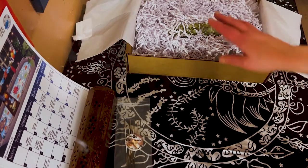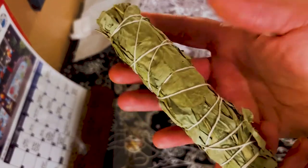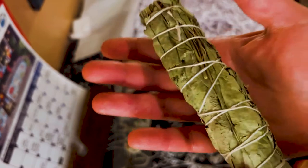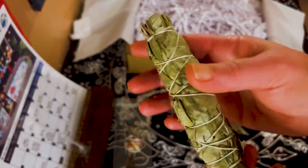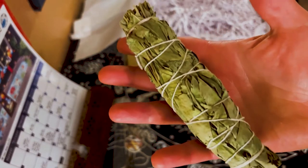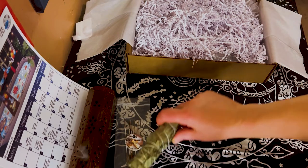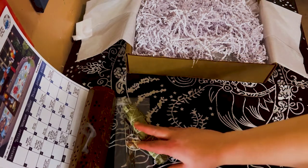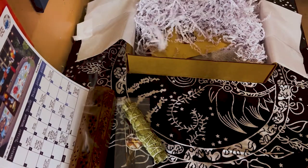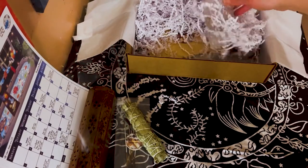The first thing I see here is a really really nice smoke bundle. Obviously this is the Sacred Clearing box, so we're going to be clearing our space — that's really cool. It smells nice. It doesn't smell like sage, it smells like something different, so maybe it's something else.